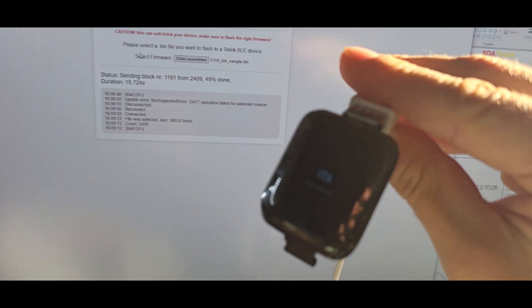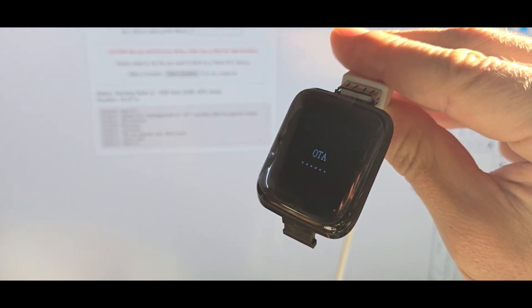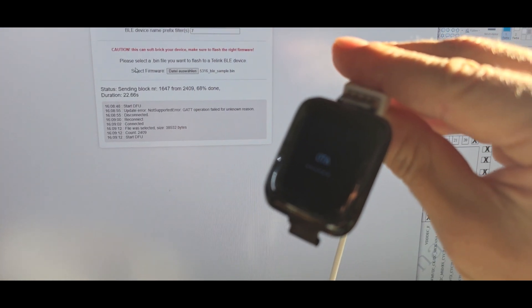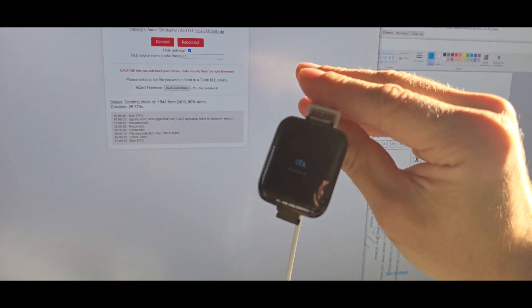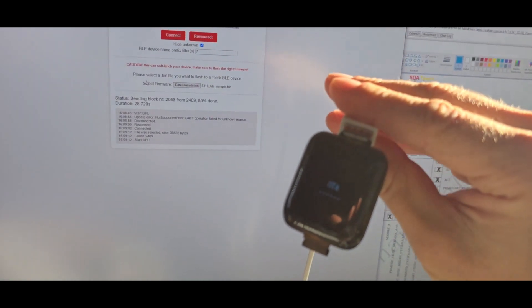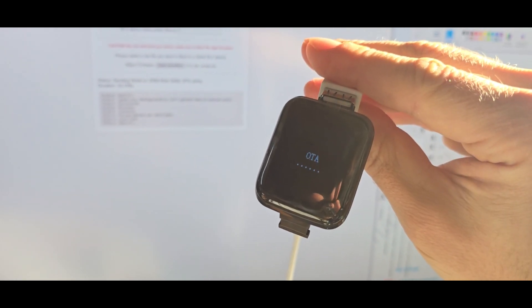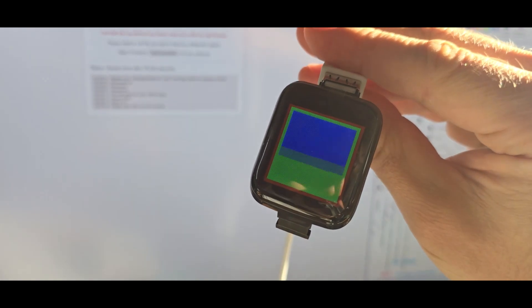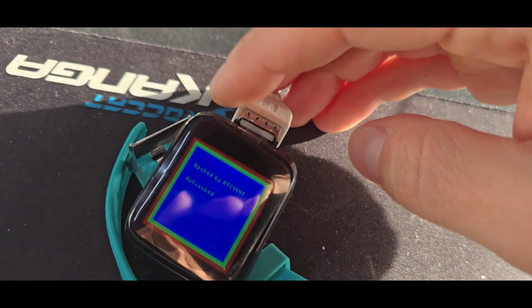As you have seen in the last video, the connection is really just for power, so there is no way of having any data transferring over the USB connector. The upload is nearly finished and it should reboot anytime — as you can see here — so you now have a fully custom firmware running.